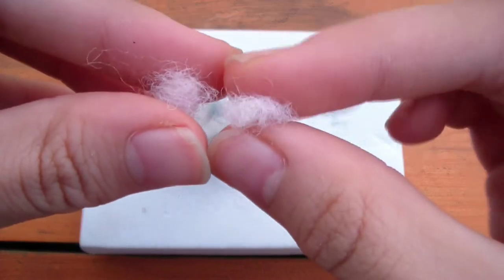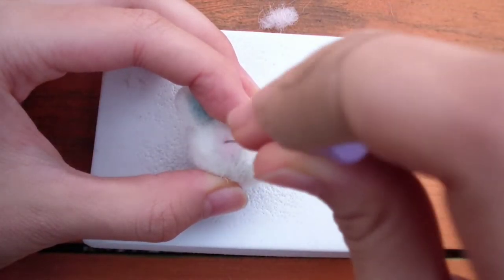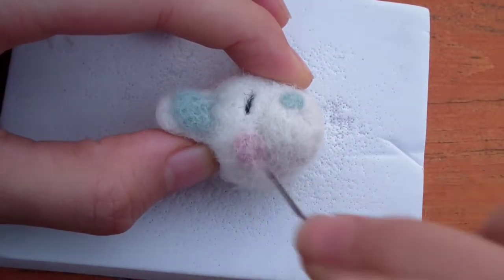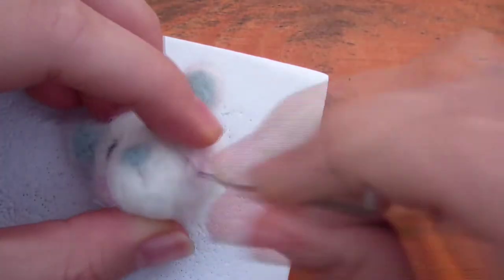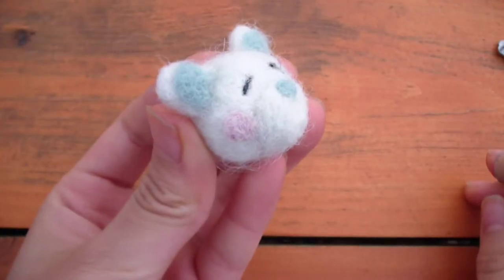To make the cheeks, I'm taking two small balls of pink wool and felting each into a circle shape. Keep poking and it will eventually become flat. And that's the finished head.